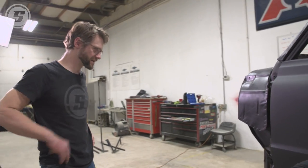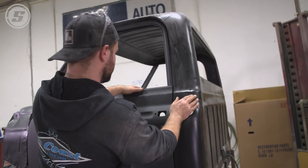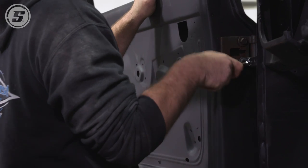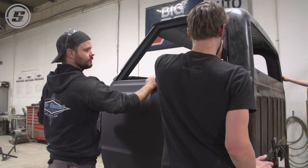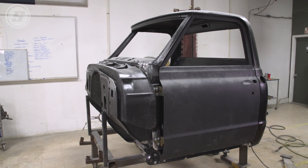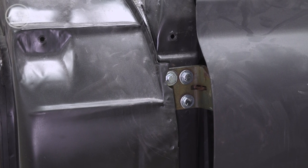It seems like there's about a quarter inch of interference consistently across the whole bottom of the door. If we come up, that would tighten that up and the lines line up. Look at that — I think the gaps are pretty good; they're within factory spec for sure. I'm pretty happy with it. Ready to fit some sheet metal now?